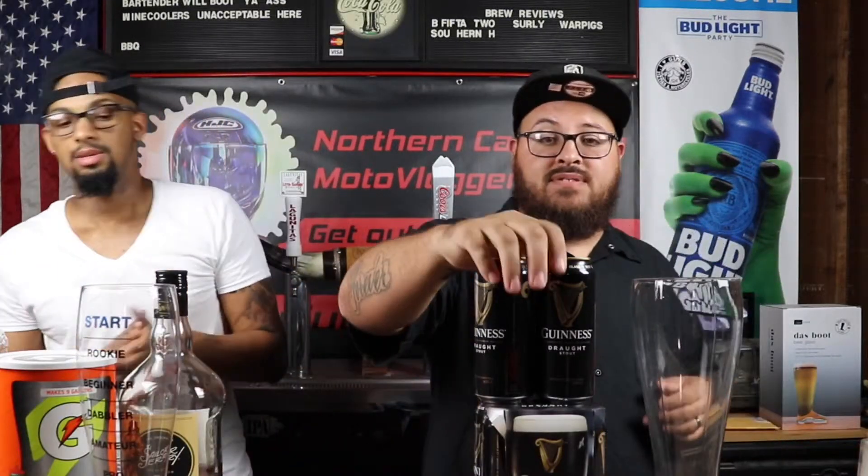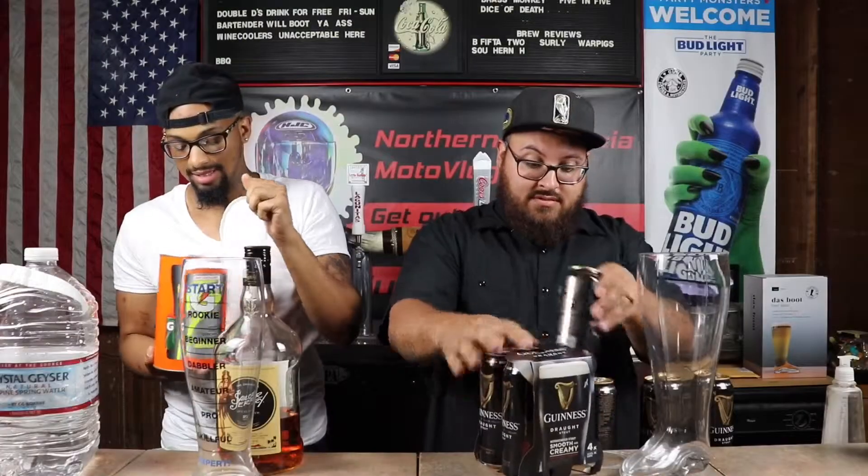You got anything to say before we start this up? I'm gonna finish it this time guys, I'm gonna finish it this time. Alright, so we just gonna get started pouring this up.